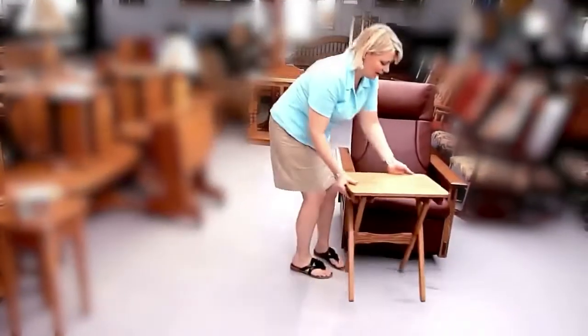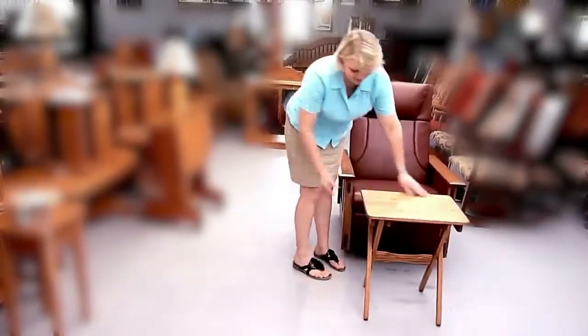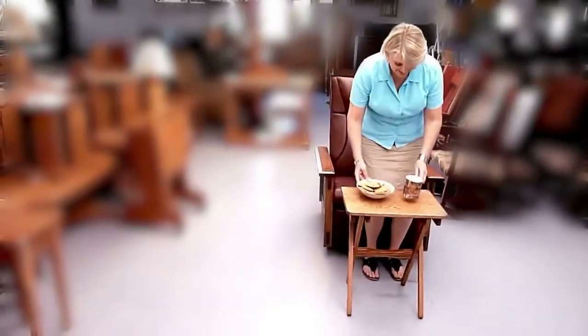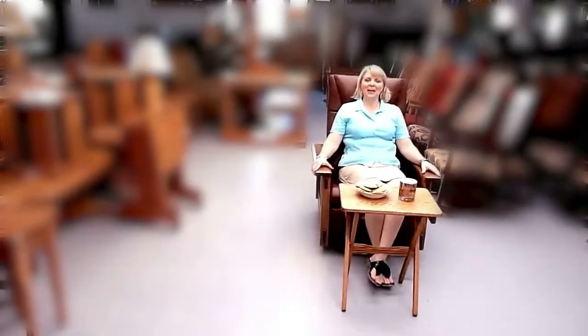Put my tray over here, have my coffee and cookies, and I'm ready to watch TV.